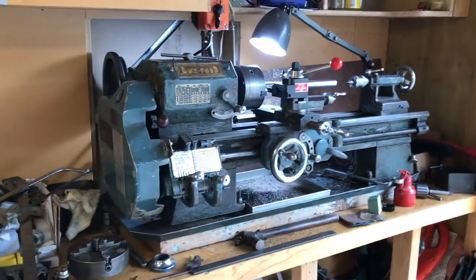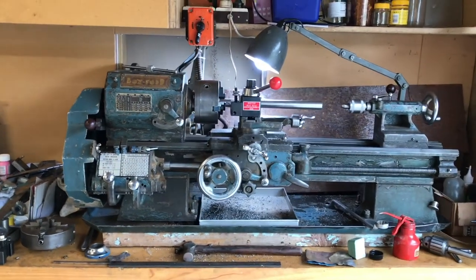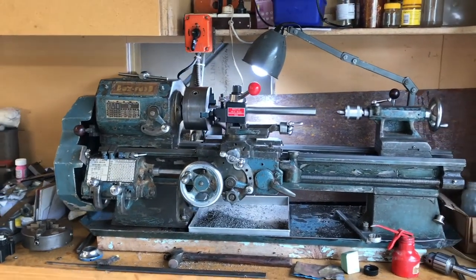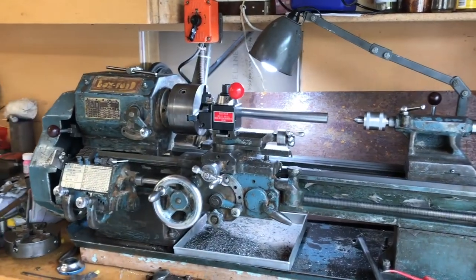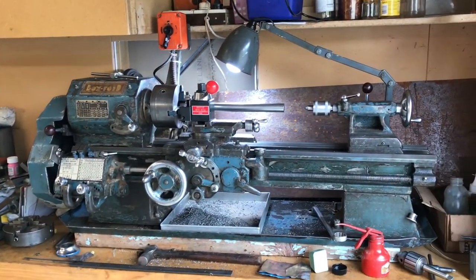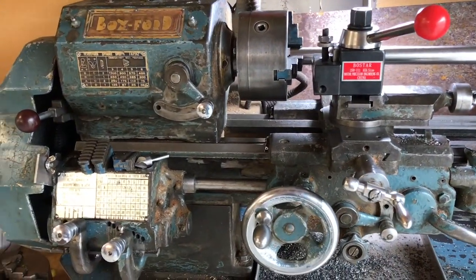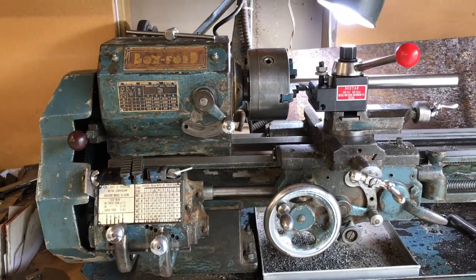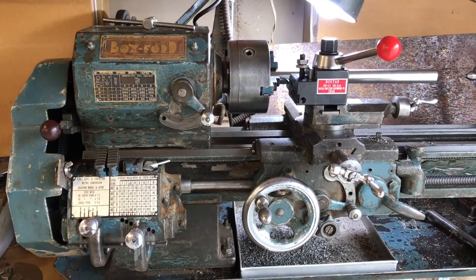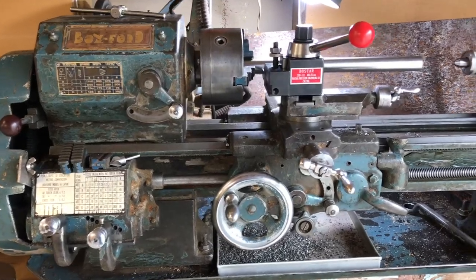But here's my pride and joy, the lathe. I actually set this workshop up because I inherited this lathe from my father. It's a 1953 Boxford Model A lathe, this old but good one, really solid English lathe. It's actually a copy of the South Bend lathe which was an American design about the 1920s onwards, and this is a 1953 model.